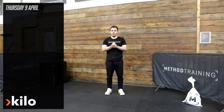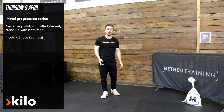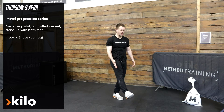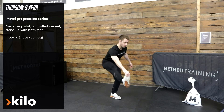For your kilo section on Thursday we're going to be working on our pistols. The movement is going to be a negative pistol but standing up with two feet, so I can either keep my foot out front and have it unsupported, or I can try and grab a hold of the toe, and I'm going to go down into a controlled descent.